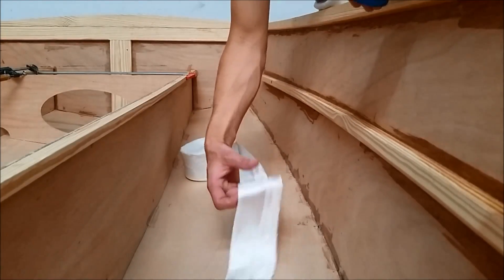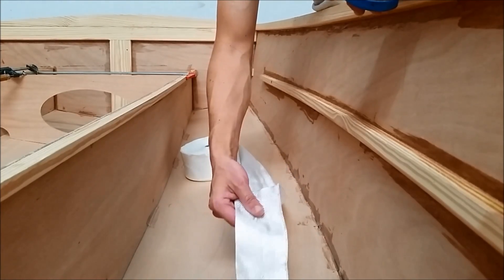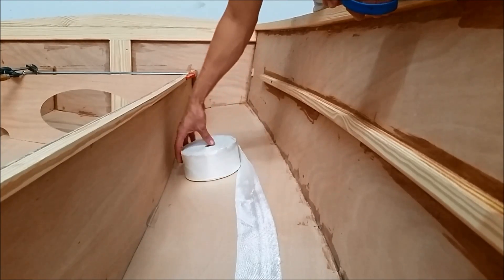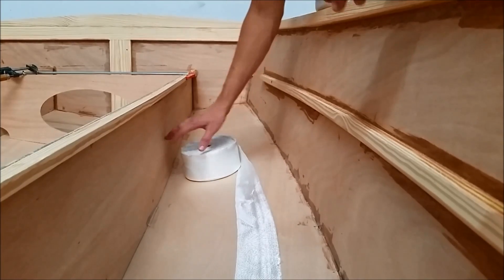I have my fiberglass tape here — it's a 3 inch fiberglass tape supplied by B&B. The next thing I'm going to do is lay out all the tape and cut all the pieces for this entire bay before I mix any epoxy.